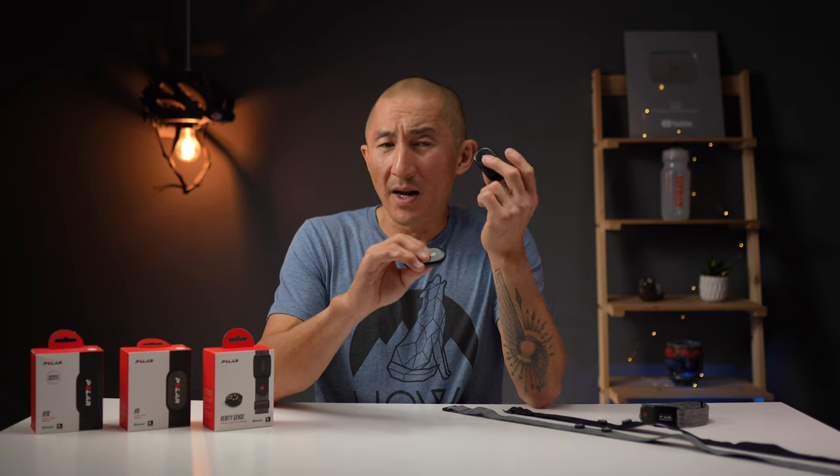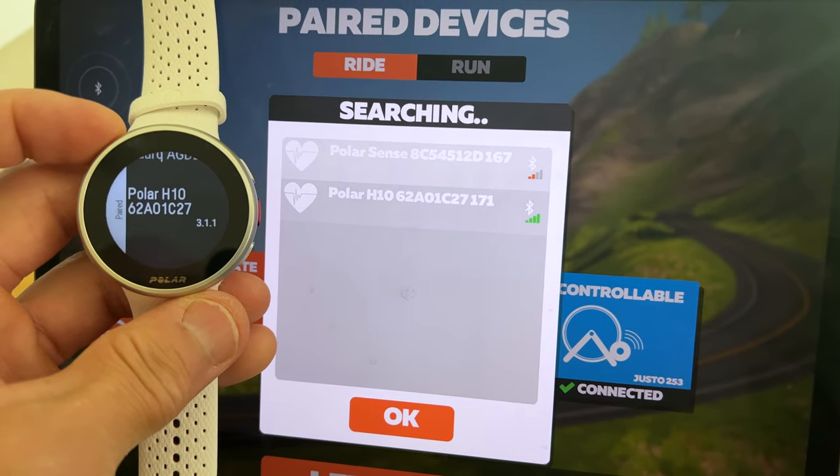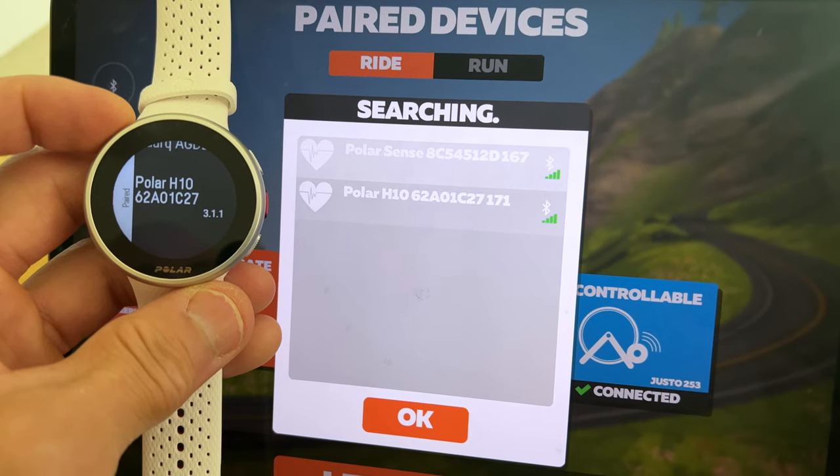The two Bluetooth connections on the H10 come in handy when, for example, you're training on an indoor cycling platform like Zwift and also want to pair your heart rate monitor with a watch that only pairs to Bluetooth external sensors — such as Apple Watches, Polar Watches, the Coros Vertix 2, and some other smartwatches. However, you may not need the two Bluetooth connections if you have a watch or bike computer that pairs to both Bluetooth and ANT+, such as Garmin devices, Wahoo bike computers and their Rival smartwatch, and previous Coros watches like the original Vertix and Apex Pro.